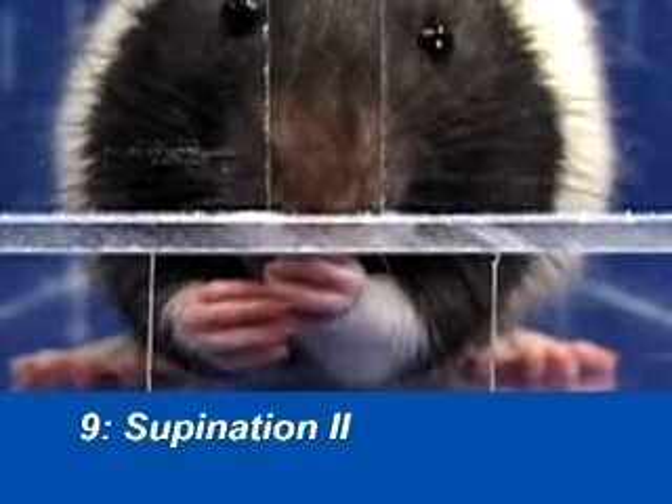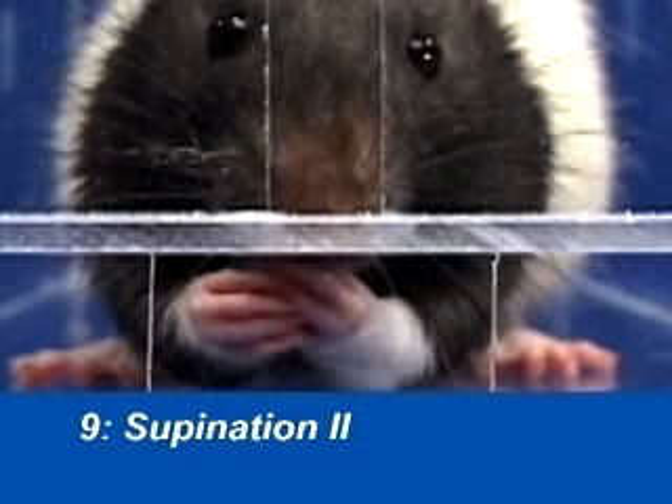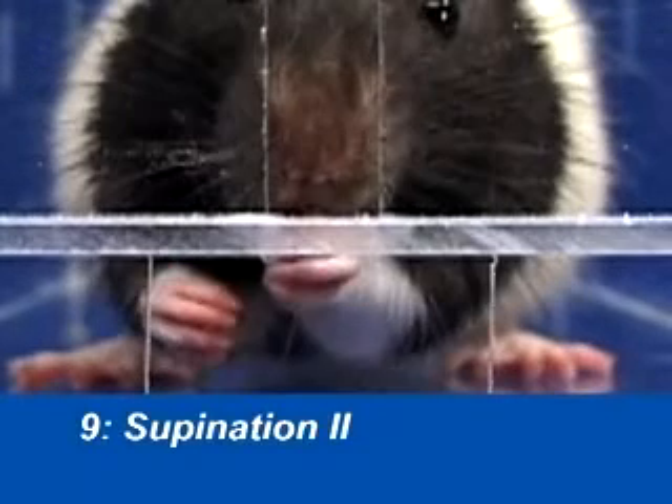Supination 2 occurs after the paw has been withdrawn from the reaching slot. The paw is rotated upward, exposing the food pellet to the animal's mouth.